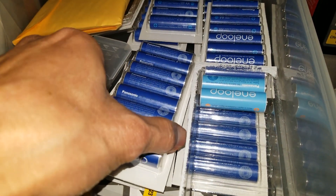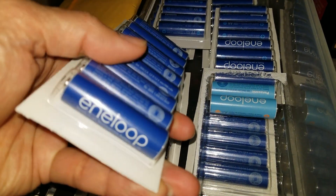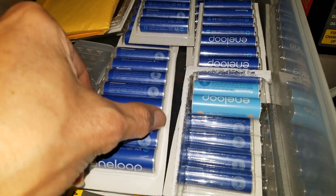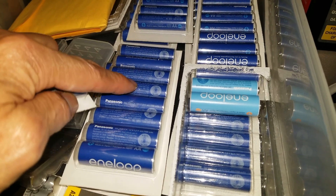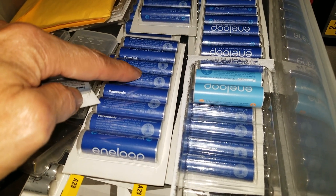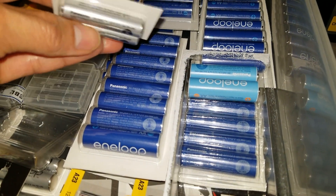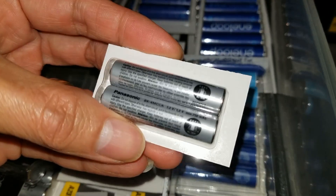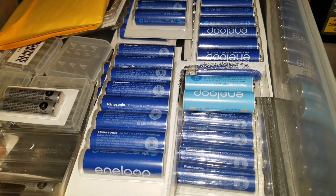What I highly recommend you guys use is the Eneloop — these are very good rechargeable batteries and they last for a long time if you charge them correctly. These are the double-A batteries; they come in different colors including white. And this one is the triple-A battery — these are silver, but they also come in white.